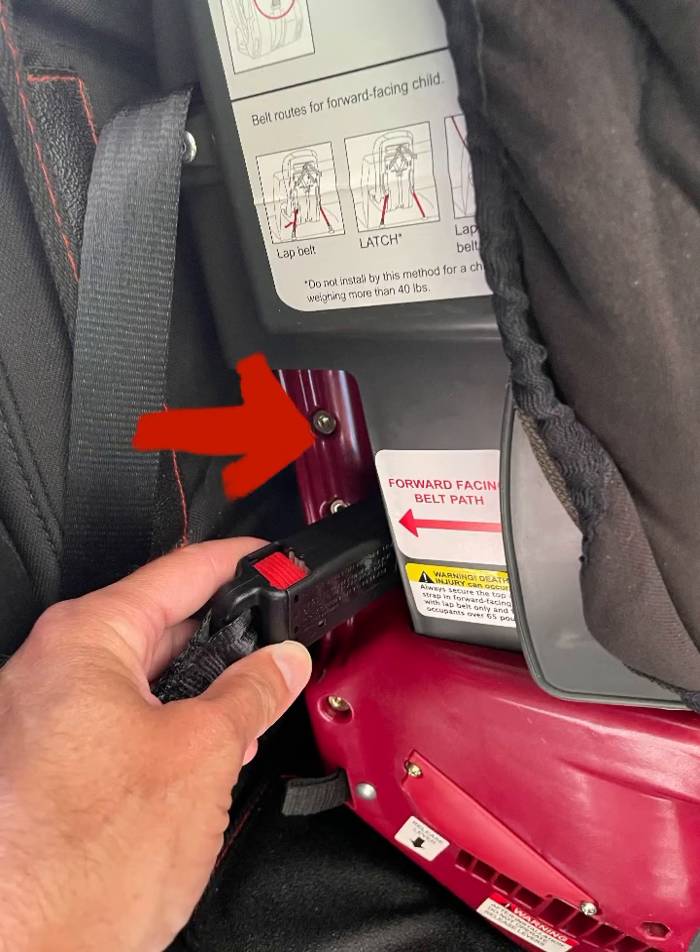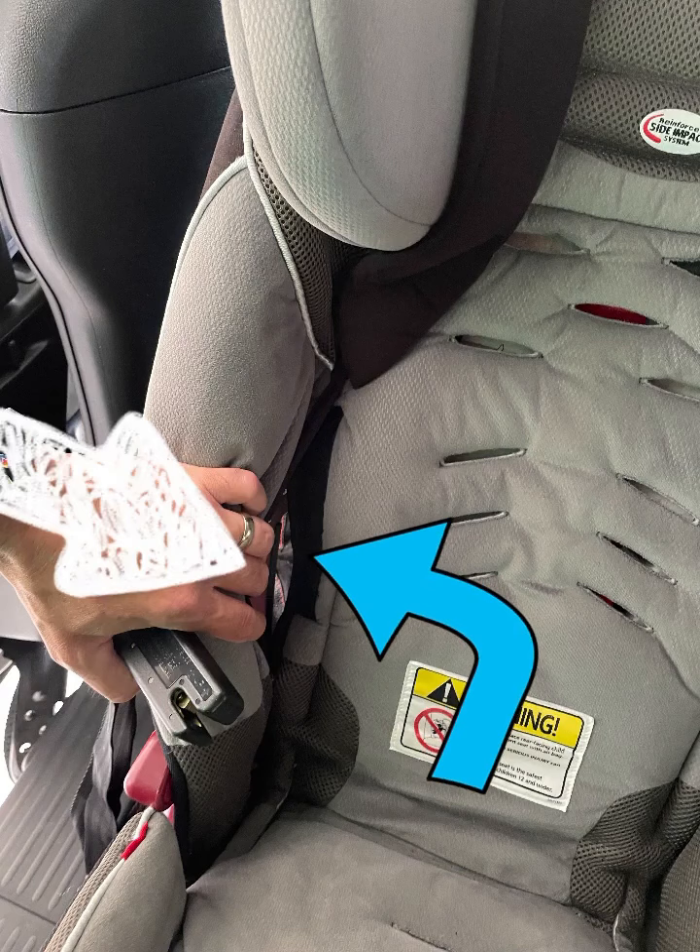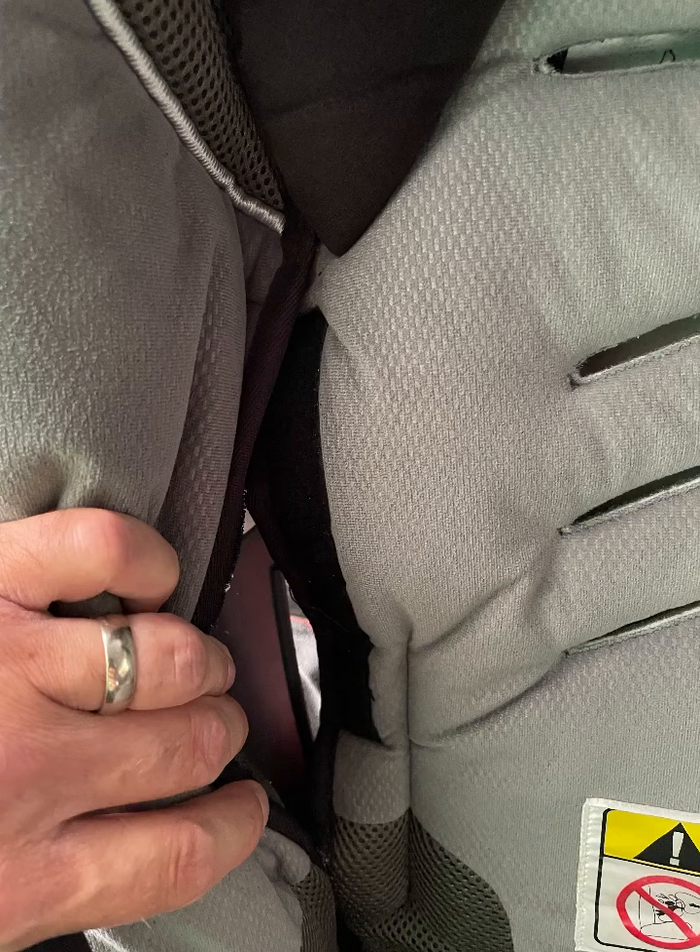I find it easier to reach inside here and kind of open up this velcro so I can see what I'm doing. You can reach in there and get it through the seat and attach to your latch system.